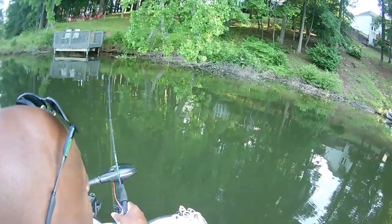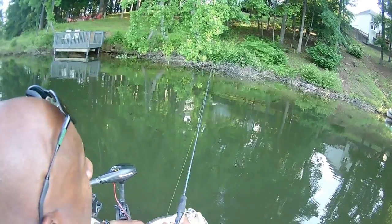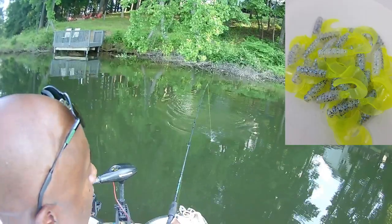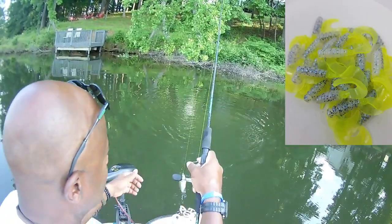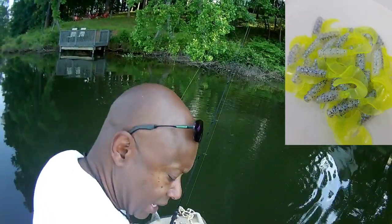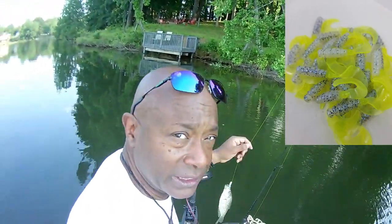We're the only ones that have this monkey milk and chartreuse in a curly tail jig — and we also have it in a stinger shad. I'm not keeping today because we realized this is a nursery.